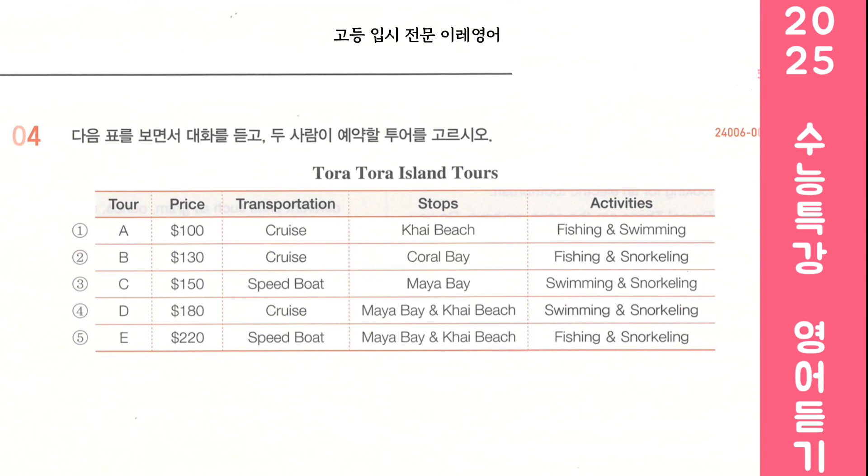I see. So we need to choose one of these three options. Do you have any preference regarding the stops? Well, I've heard that Coral Bay tends to get really crowded. Let's skip that one. Agreed. That leaves us with these two choices. I love snorkeling. Me too. Let's go ahead and book this one. Perfect. I can't wait to go.